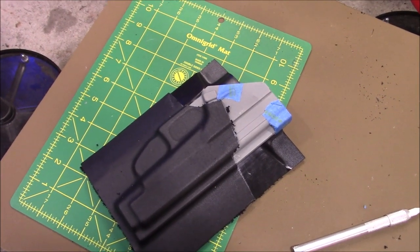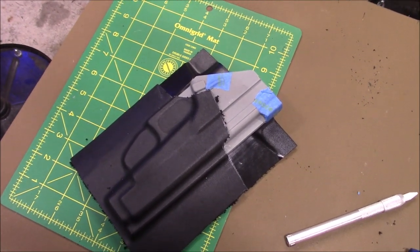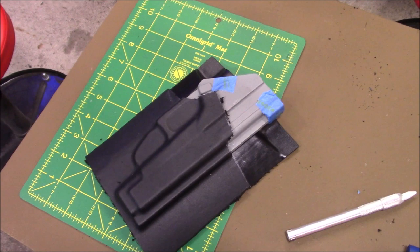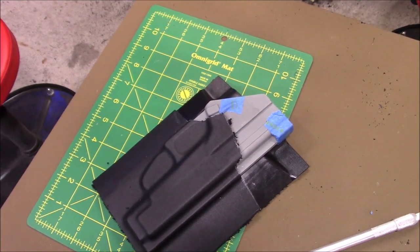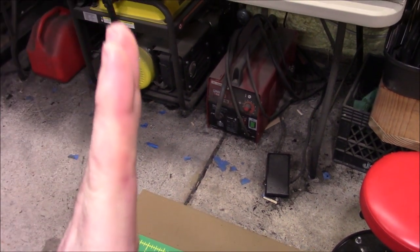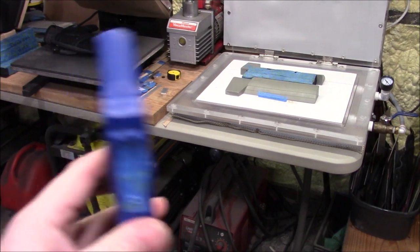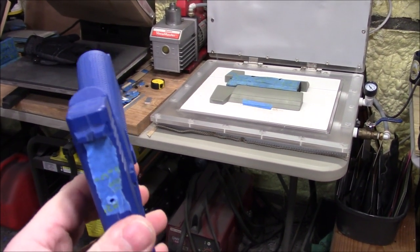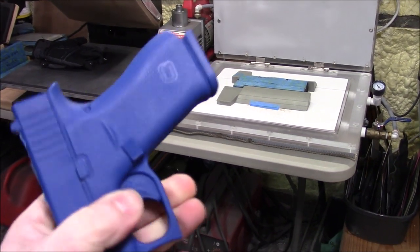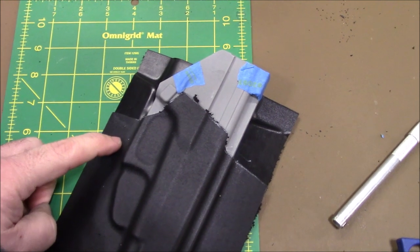The last thing you want your holster to do is tip out. Did you ever buy a holster and put it on, and where the handle of the gun is it's up against your body and it kind of tips out like that? The reason why it does that is because when it's cut, they come down too low.